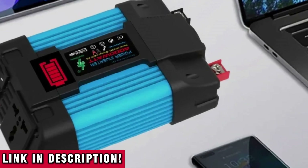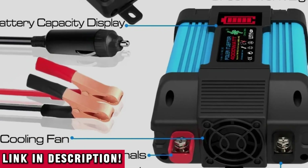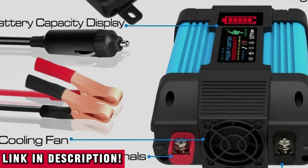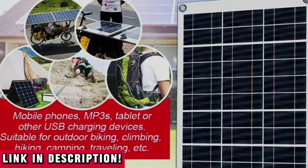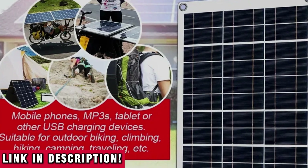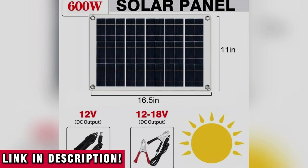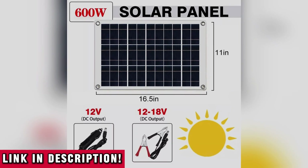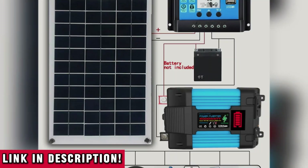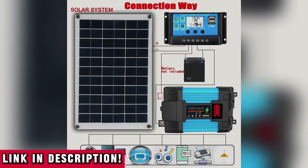You can count on this system to keep delivering long after others fail. I only recommend what actually works — products that I'd use myself and trust — and this solar inverter kit delivers. That's why I went ahead and secured a special offer just for you. Right now, through the link in the description, you can get this complete solar power kit at an exclusive discount. I don't know how long it'll last and these things sell out fast, so don't wait — click the link, check out the offer, and start powering your world on your terms.